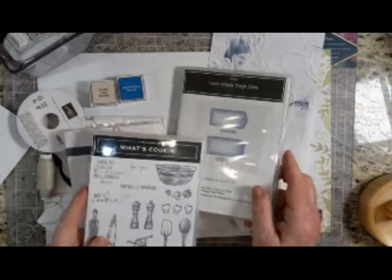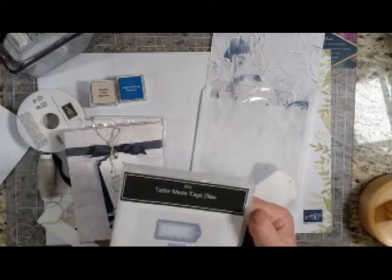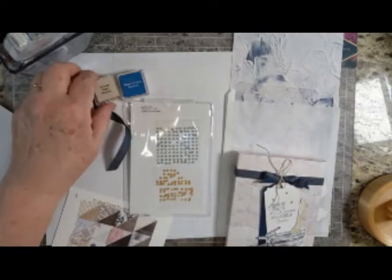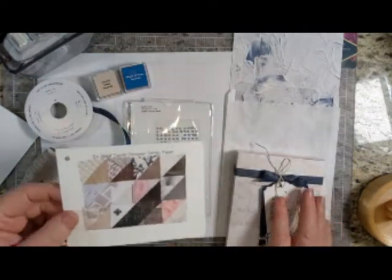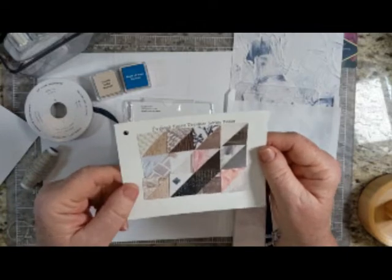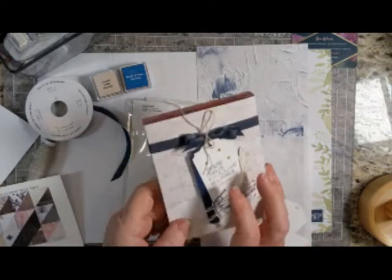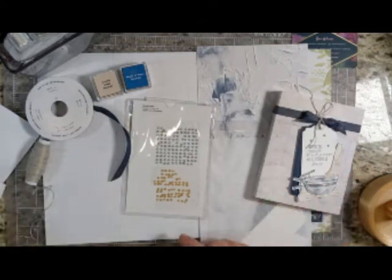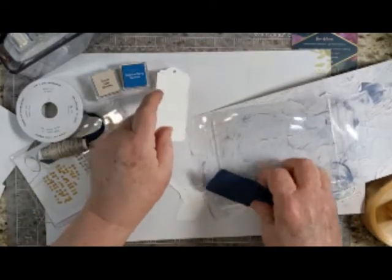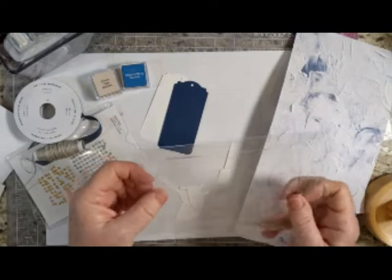I'm also using the tailor-made dies. You could use either of the larger ones — I'm using this curvy one, and again I've already cut those out. I'm going to use some of the metallic pearls, some of the denim ribbon, crumb cake and night of navy ink, some of the In Good Taste designer paper. A lot of these designs would be great for this project. I'm selecting this one today, but you can see that I used a very different one here. I'm also using some of the Baker's twine. You can see I already cut out one of the labels from Basic White and one from Night of Navy.